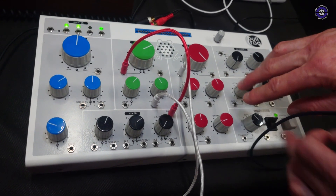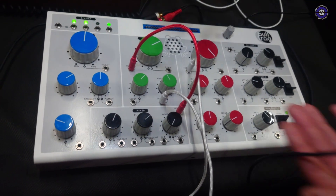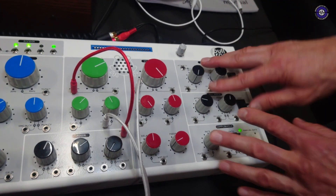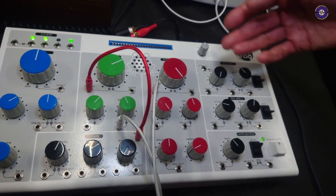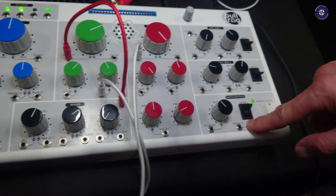We heard a small delay there, because for more fun there is a delay built in. And then the question is: we have only two hands, but we have three parameters to tweak. Therefore we introduce voltage control. In this case, there are two envelope generators which can be looping or free running — so they're function generators. And there's also a sample and hold section.